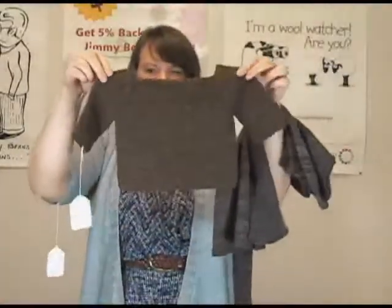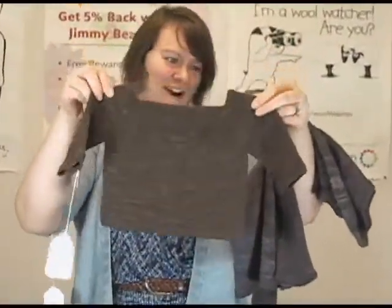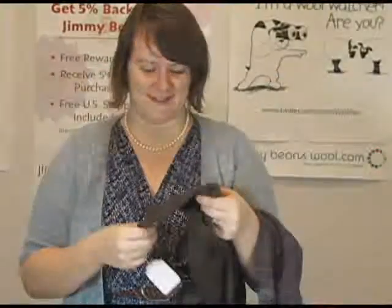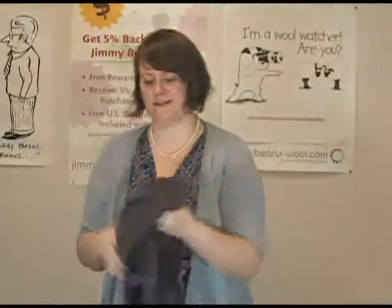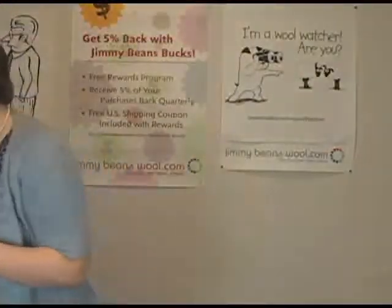And then the cute little baby version, which is also awesome. I think both of these are knit in the Malabrigo Sock yarn, which is really nice. So that's a really great sweater as well.